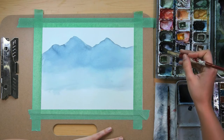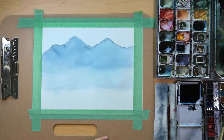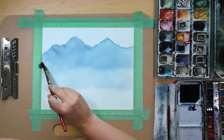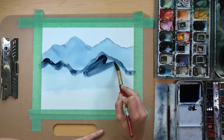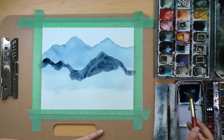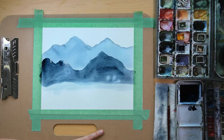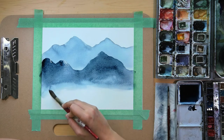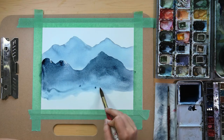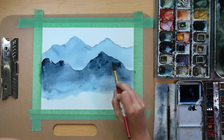Once this first initial mountain layer is dry, we can go on to the next. I'm going to deepen this blue color with some more Prussian Blue and Payne's Grey. I'm going to start doing the silhouette of the next layer of mountains. And I'm going to take this color here and saturate this layer of mountains. While it's still wet, I'll just rinse my brush and add some water all along this edge just to soften it a bit more. You can even go in and add some more paint just to make the tops of the mountains pop a little bit more.